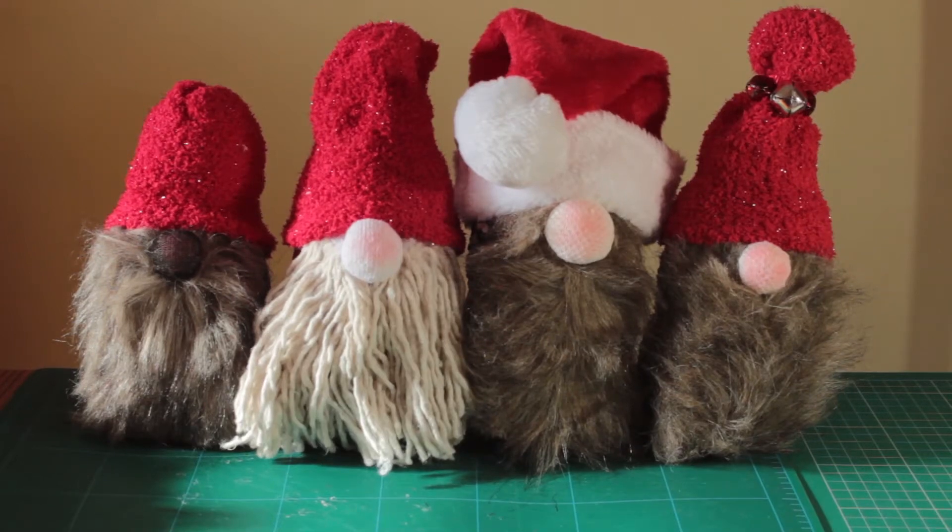How adorable are these Christmas gnomes? All four of those were made yesterday afternoon and everything came from the dollar store. Every single piece that you see there was purchased at the dollar store — for each one of these little gnomes it's less than five dollars, and you still have time. If you're looking for ideas for Christmas, go to the dollar store. I'll show you the parts that you need and you too can make these as family gifts for this Christmas.